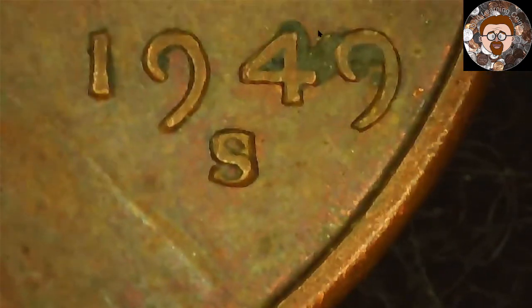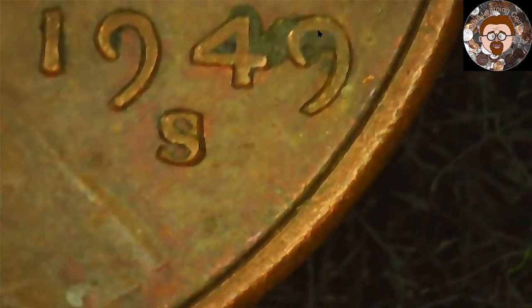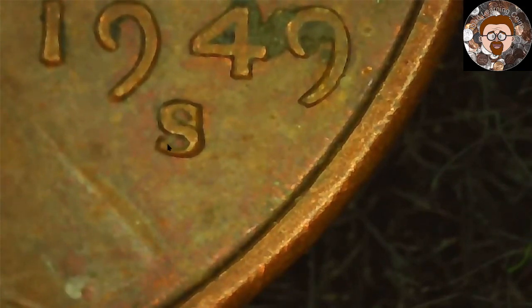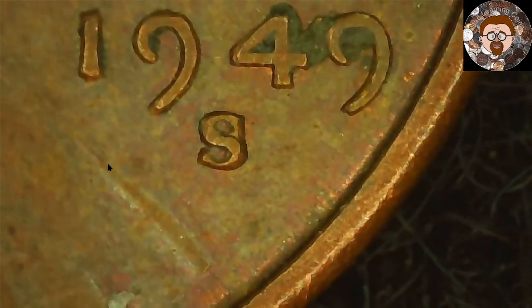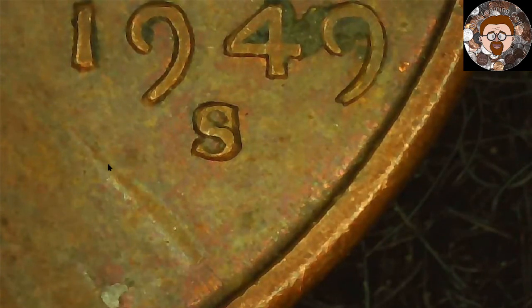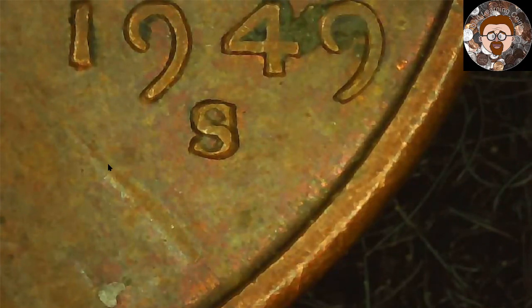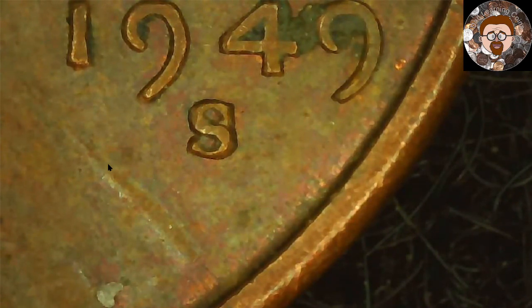This one — I don't know if it's an RPM or not. I'm going to do a little more research. But if you look at the S — I'm going to move it right in here — it just looks different from the rest. There are a lot of 1949S RPMs, so this one I'll have to take and do some more research on. For now I'm going to put it with the other coins I found throughout this, which ain't very many between both bags, but one is more than none.